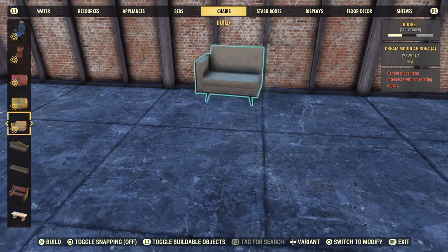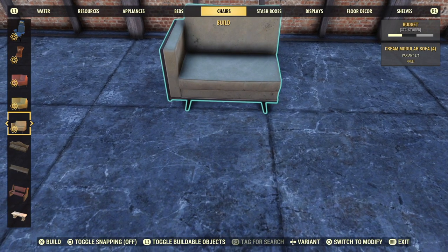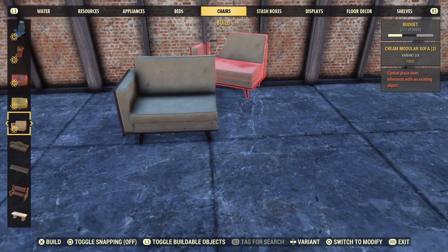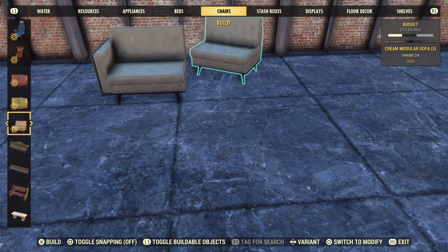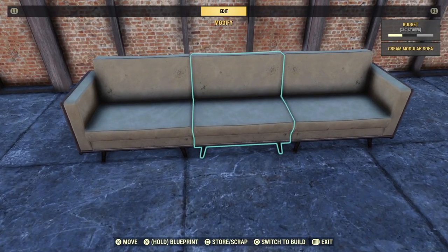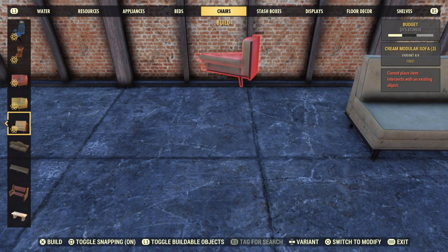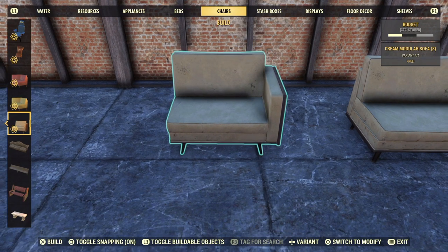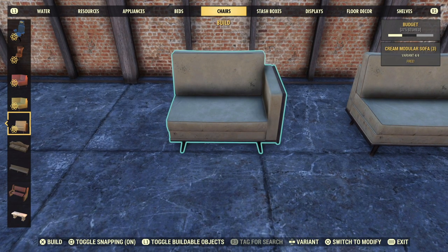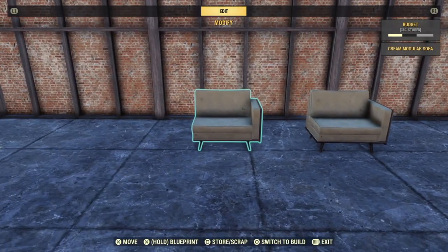And now for something completely different. I know some folks have been waiting for my famous modular armchair blueprint and I kinda forgot about it when we couldn't even sit on these things for an entire season. But now we can again, so enjoy. Place down a modular sofa left end and line it up in a spot on the floor where you're easily able to remember exactly where the feet were. Now snap on a middle and a right end piece and then go ahead and remove the two leftmost pieces. Bear with me, this will make sense in a moment. Remember exactly where those feet were? Now you're going to put a right end piece down and line its little feeties up in the exact same spot. This is what you're going to blueprint — two right end pieces with a very precisely measured space in between.